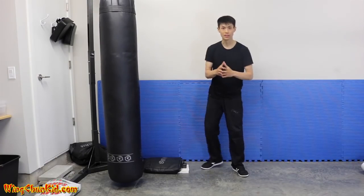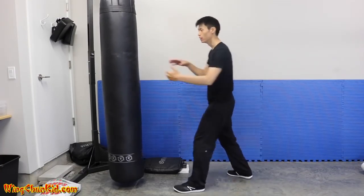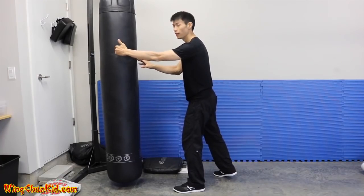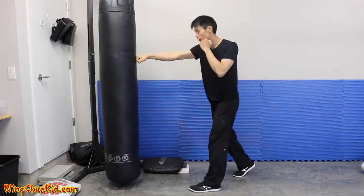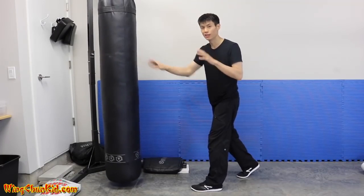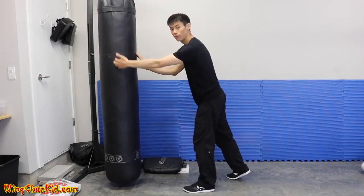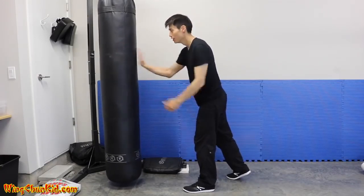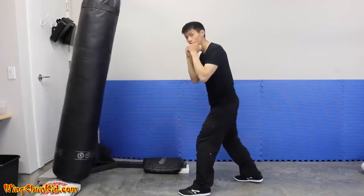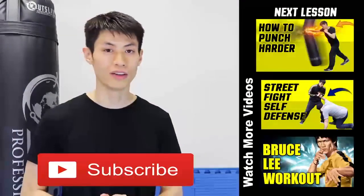The final tip is about punching through your target and getting penetration. Your target should be six to eight inches behind the actual contact area. If your mind is focused only on the surface, you'll just hit the surface and won't do enough damage. Imagine the contact point and target are six to eight inches behind where you make contact — that gives you a lot more damage and more power in your punches.